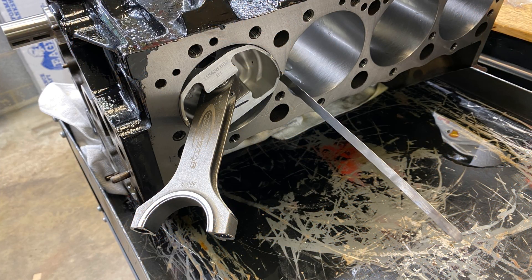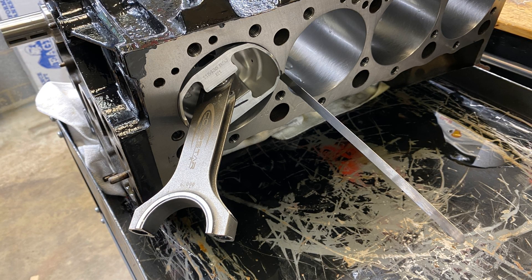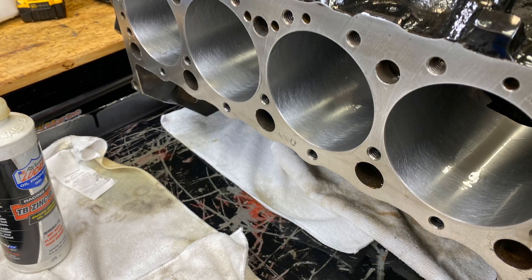Also double-checking because it requires 0.004 piston-to-wall clearance. That's a 0.004 feeler gauge, and it fits in there nicely.